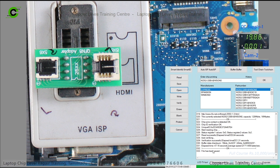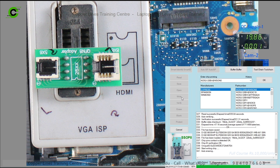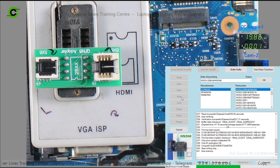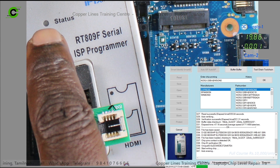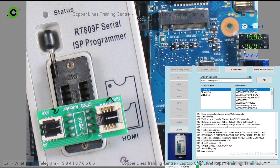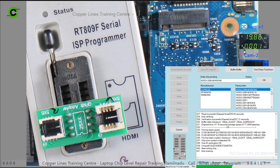HP EliteBook 820 G4, 6050A285 — this one is 16MB. You can also add the BIOS from the web. In this video we can write it. If you want to write, you can use it at the same time, then the programmer will also change the interrupt. If you want to write in the network, the device is loaded and you can do everything you want.